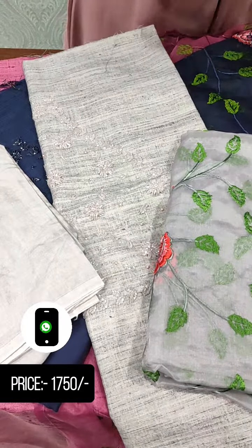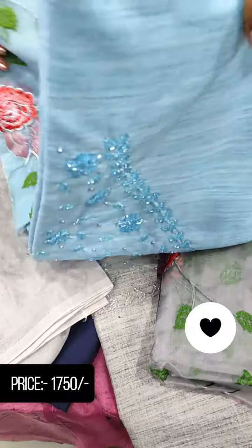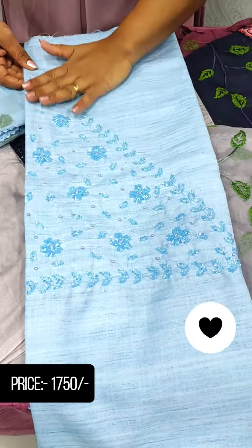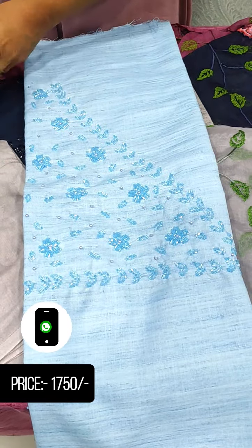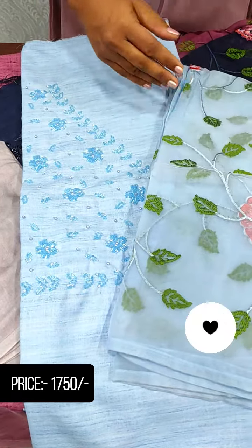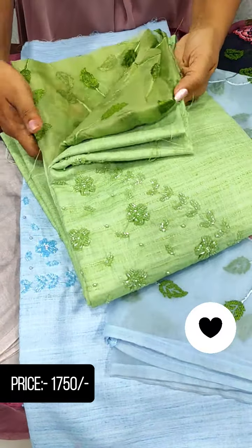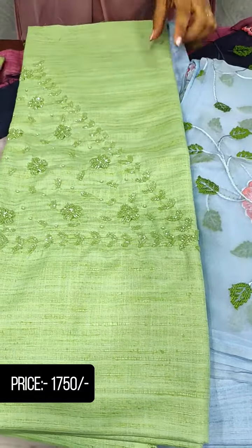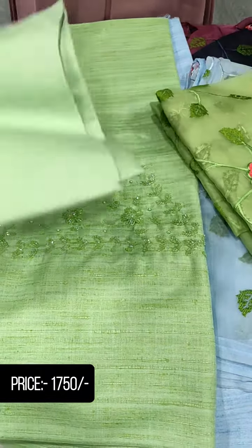The next shade is a light blue shade with the same pattern. The next one is a green shade — light green — and we will see the bottom here.